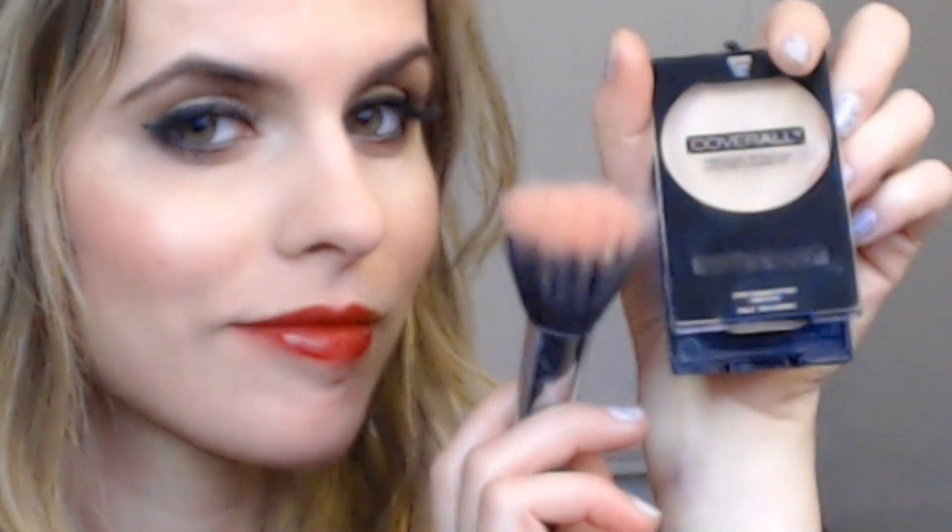For finishing touches I'm applying all over my face Cover All A23B Face Powder with my blush brush. And this is the end! Once again, happy happy happy holiday ladies and gents! Don't forget to subscribe, like and share please! Bye!